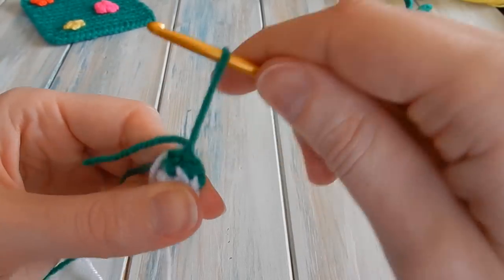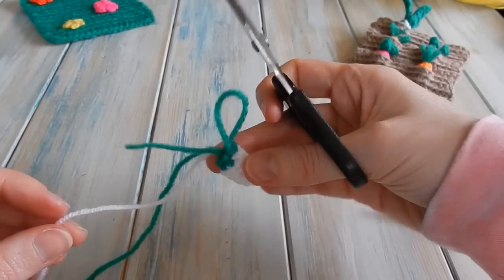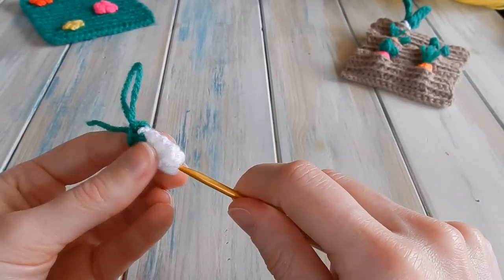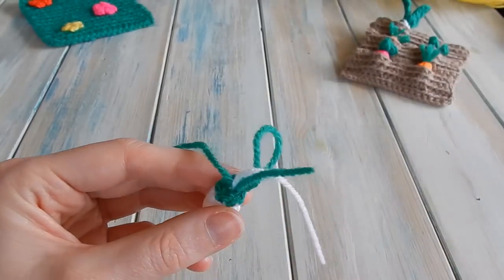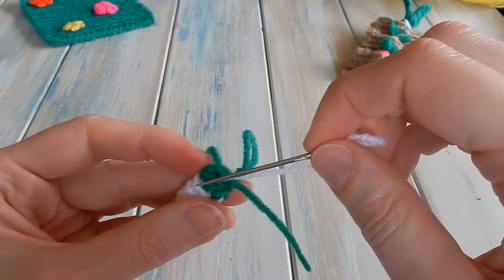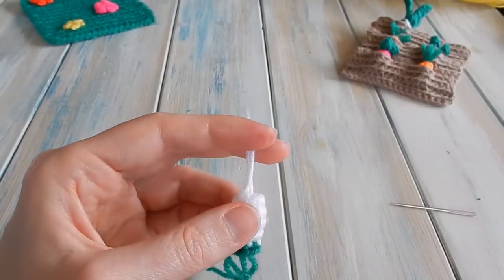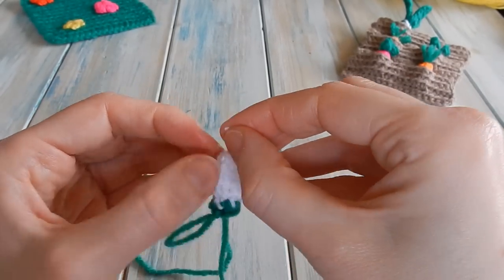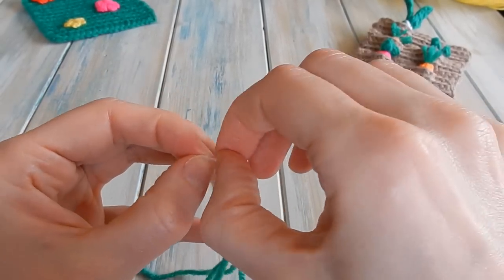Pause there and cut the white yarn. Pull out the beginning white tail end sticking out the bottom. Thread the other white tail end onto your yarn needle and sew it out through the bottom as well so you've got two white tail ends. Trim them down and do the same thing as you did for the radish - just pull your threads apart so they get all fluffy and they look like little roots at the end of your leek. Hide the green tail end on the inside.